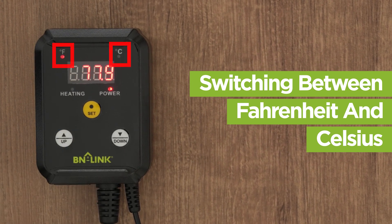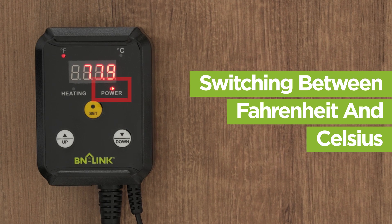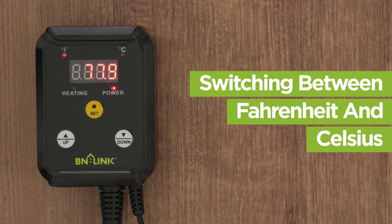An indicator light will let you know whether you are in Celsius or Fahrenheit, and another indicator light will let you know that the device is powered on.